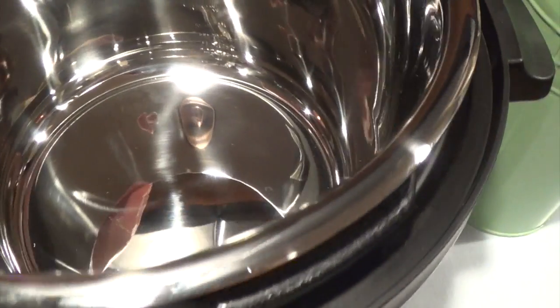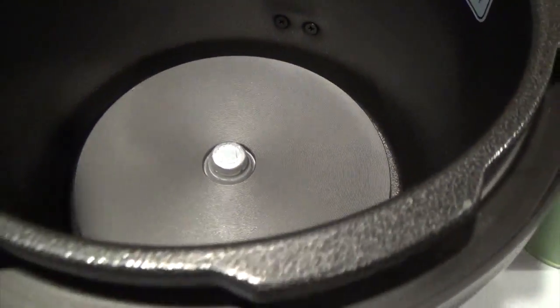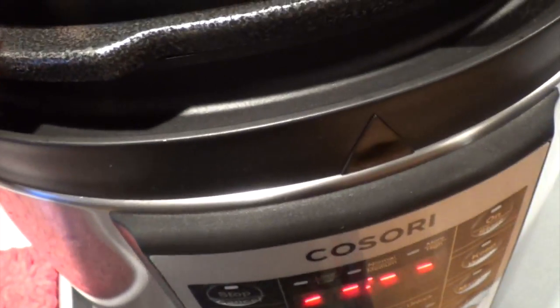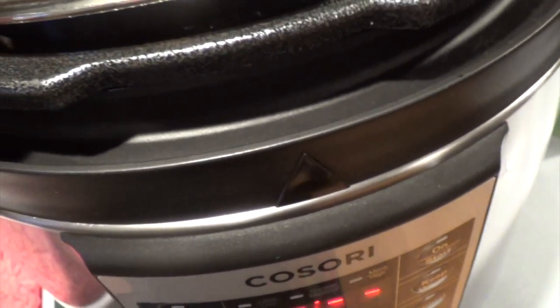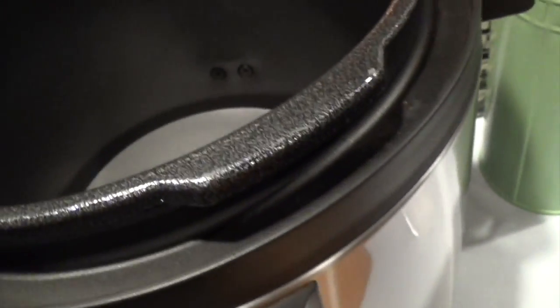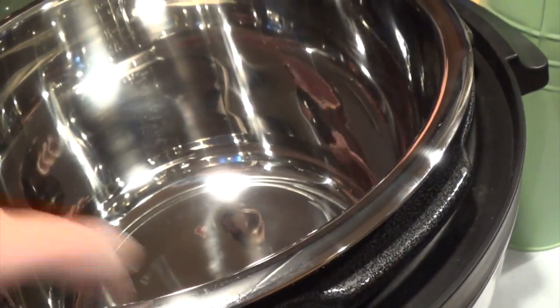It's really deep — it's 6-quart — and I just washed it. Inside it's multi-layer with a really thick material, just like the crock pot material. It has that liner on the inside and then the outer housing. I'm going to go ahead and put this in here.